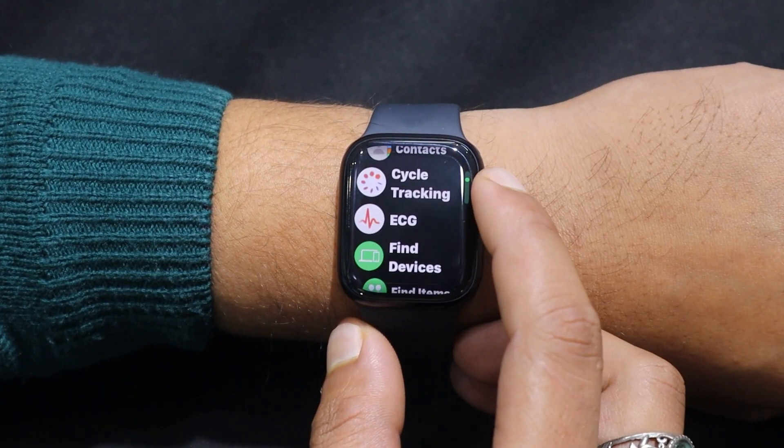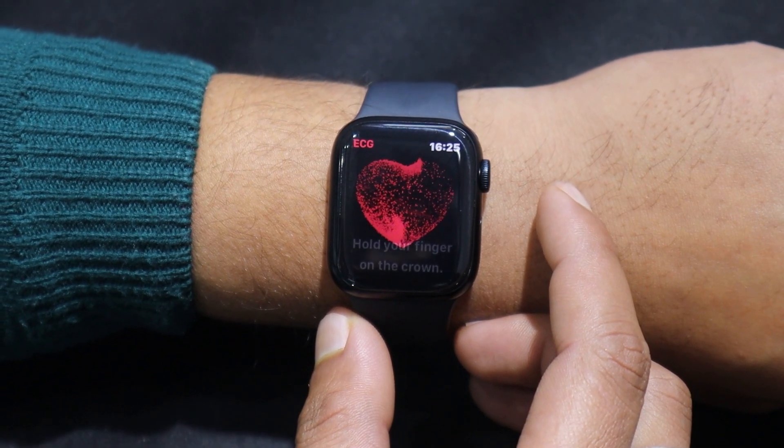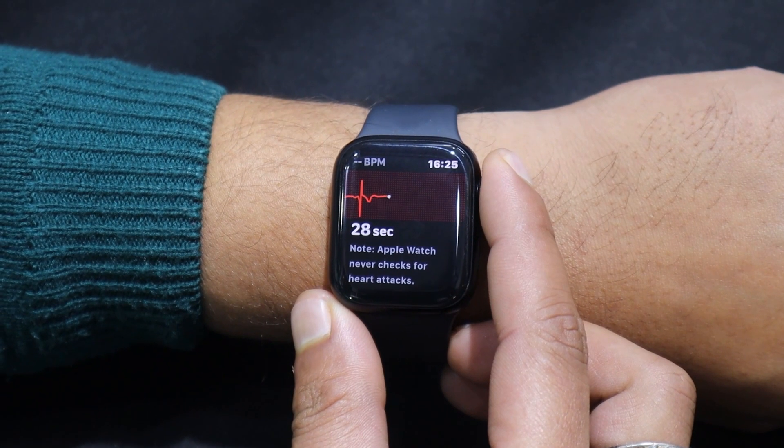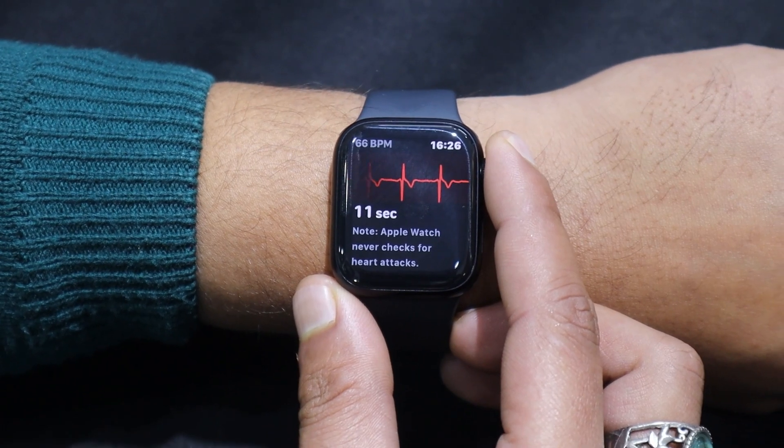Here is my Apple Watch Series 9 and I have opened the ECG app. My arm is in a resting position and to measure the ECG, I touch the digital crown button with my finger. It takes up to about 30 seconds, so I have fast forwarded the video.